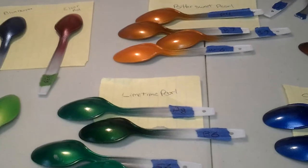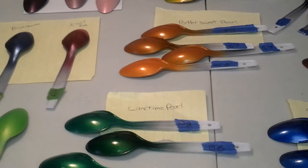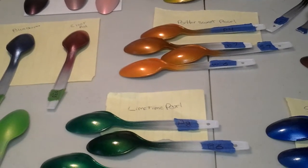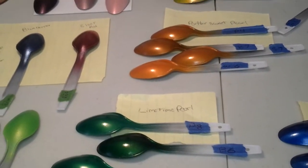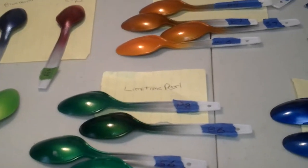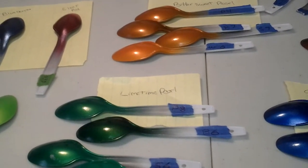Hey everybody, this will be part five on model car paint tech. Spoons and more spoons. Whenever you guys try a new color, do spoon tests.